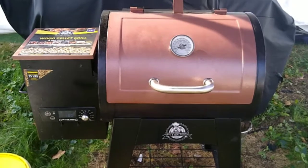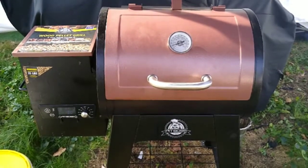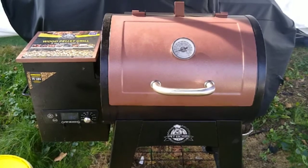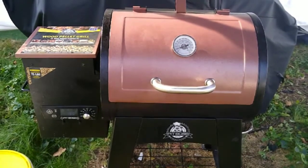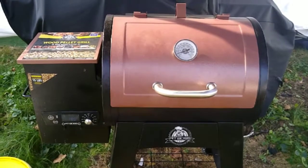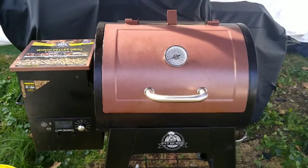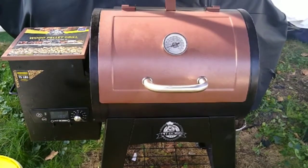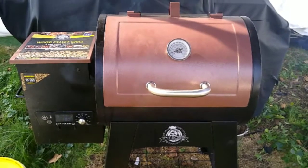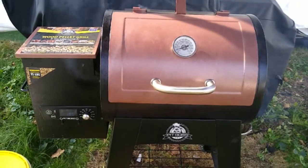I decided to start a series called Barbecuing on a Budget because I watch a lot of YouTube channels and I see a lot of these guys throwing a lot of money around. They buy expensive grills and a lot of meat — like four Chuck roasts. For those of us on a budget, we can't afford all that kind of stuff.